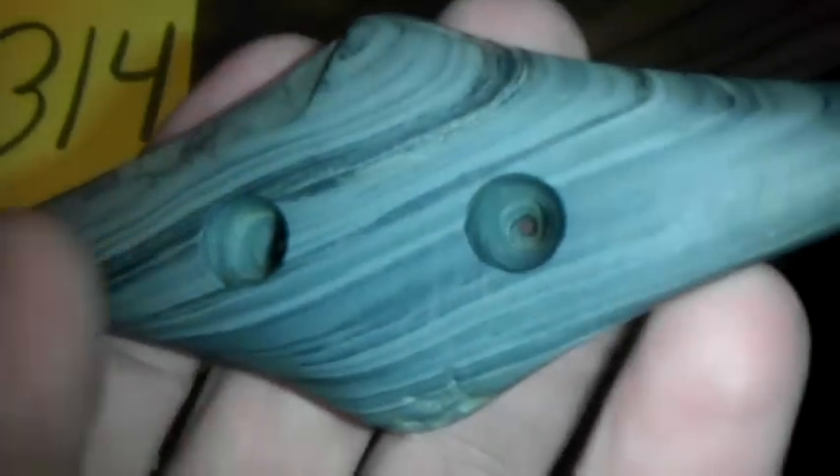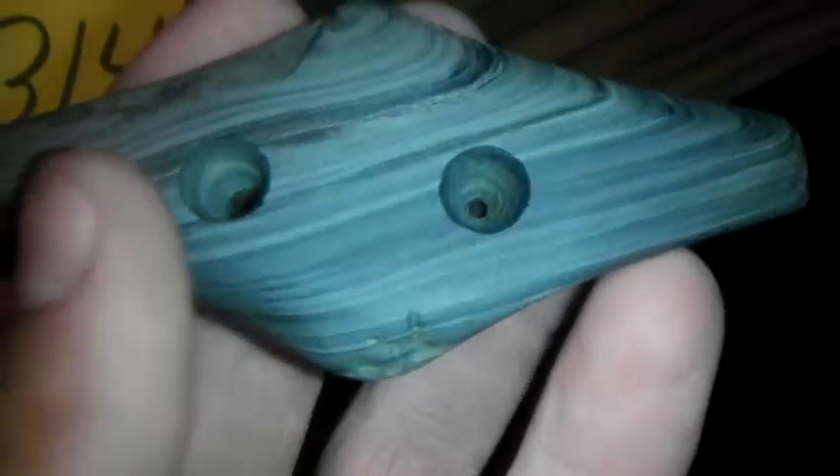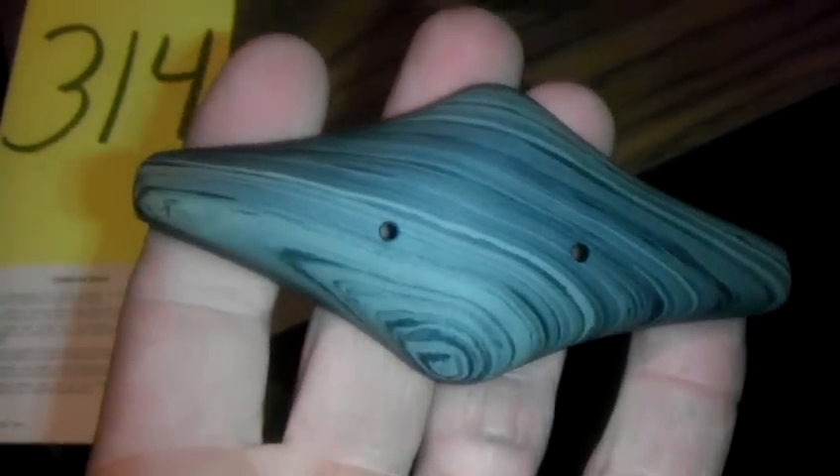I'll give you a close up of the holes. There are the manufacture marks on the back and the front. Thanks for looking.